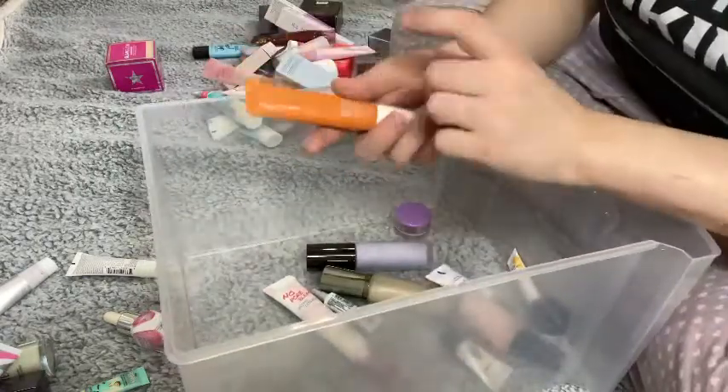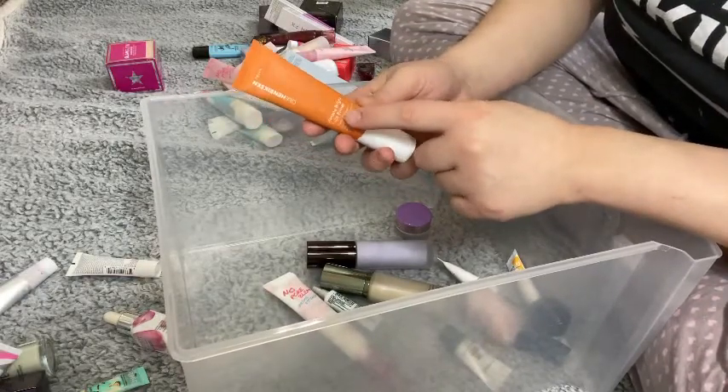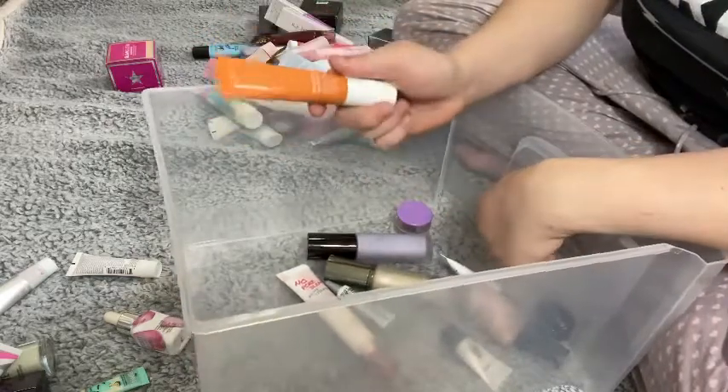I have the Too Faced Hangover Rx — I'm going to keep this just to try it out a couple more times. The Ole Henriksen Truth Banana Bright Face Primer — I didn't like it the first time I tried it, but I do want to give it another chance.